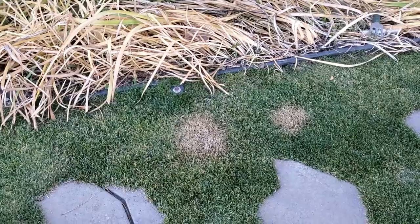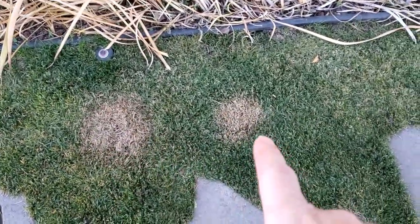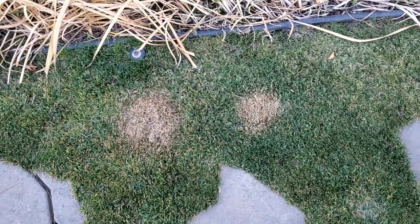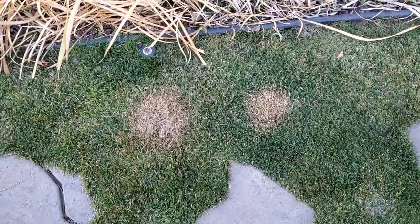Ten days since I applied the ice melt right there and the ammonium sulfate right there. What's interesting — the circumference of the death zone of the ice melt is actually wider and less defined than the ammonium sulfate. It only took 10 days, and it's probably going to get worse over time. If you haven't seen my video about which ice melts are best for use around your grass and lawn area, I'll link to it. Different ice melts are better for different temperatures and different uses around your property. If I'm putting ice melt down right next to the grass, I'm going to use something different than if I'm putting it way at the bottom of my driveway.